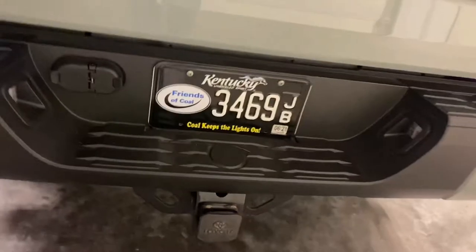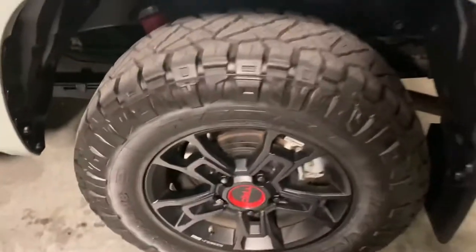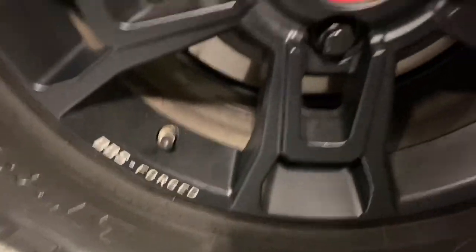Backup camera. Tow package, obviously. 34-inch Nitto Ridge Grapplers, 10-ply, 34-11-50s. TRD Pro BBS forged wheels. Factory Fox racing suspension with internal bypass reservoir shocks.